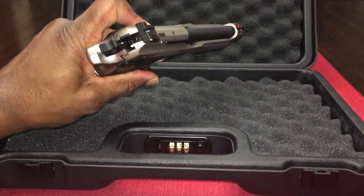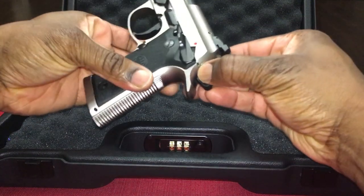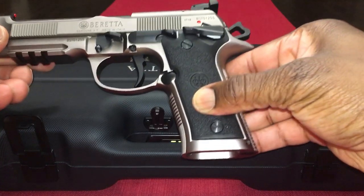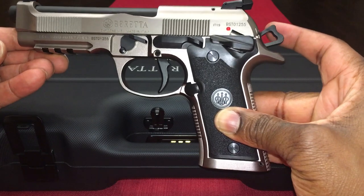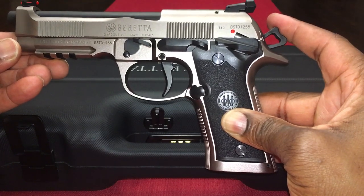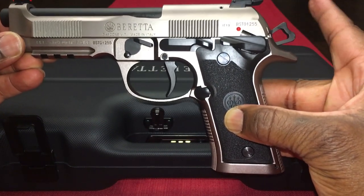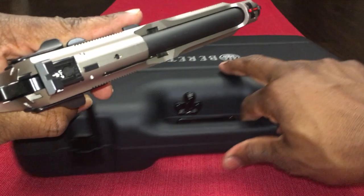So let's drop this here. What you want to do if you want to decock this gun — because you can actually carry the pistol with the hammer back, so you could call that cocked and locked. You've got the hammer back and it's in single action. But if you wanted to carry with a round in the chamber and have it be double action, so you're going to have a longer trigger pull, you definitely want to let the hammer come down.